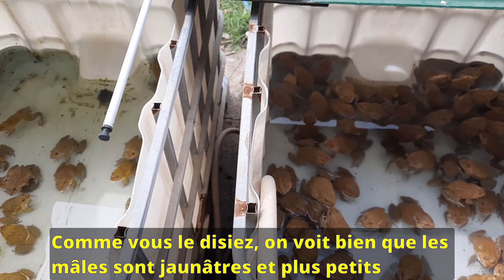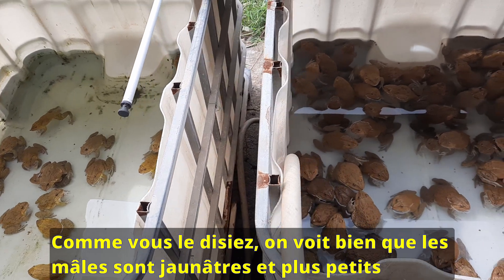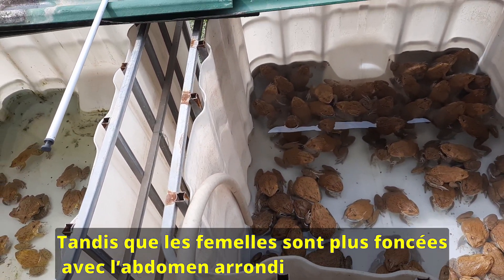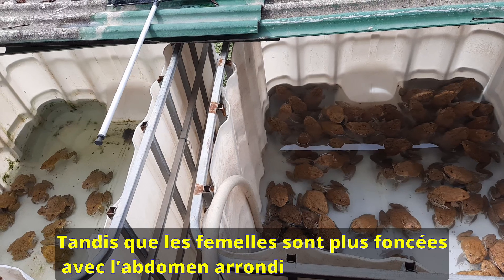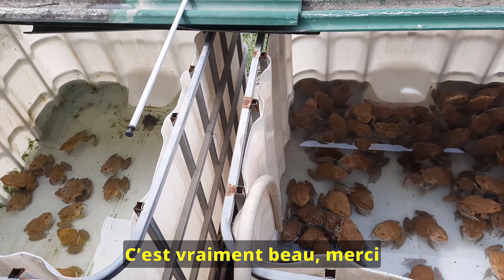So by doing that you induce reproduction through sunlight and the increase of temperature in the tank. You can see that the males are yellowish and smaller and the females are more brown with a rounded stomach — they carry eggs.